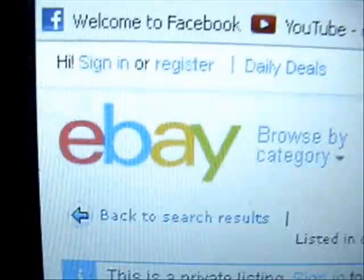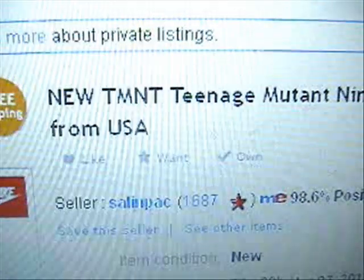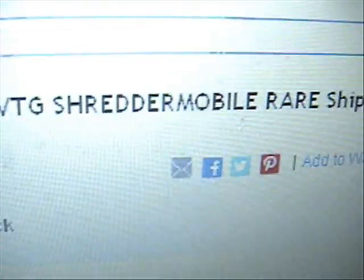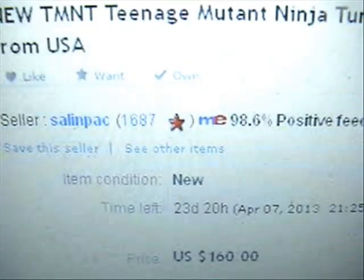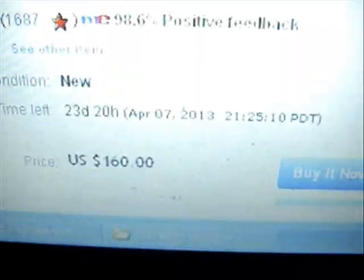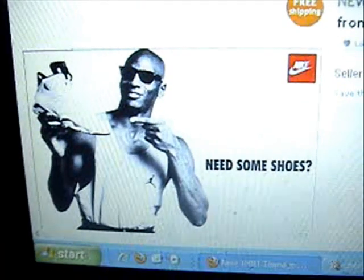eBay retards again. Alright, let's do something. There it is - a Teenage Mutant Ninja Turtle Shredder Mobile, Rare, Ships from USA. Here is the guy who listed it - not doing very well if you ask me. He's asking for $160 for this with free shipping. Are you guys ready for the picture? Here it is.